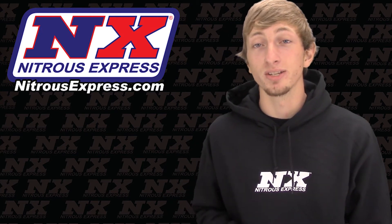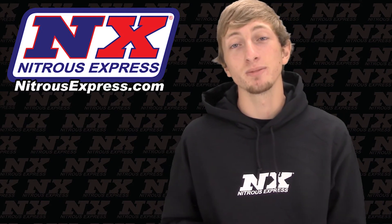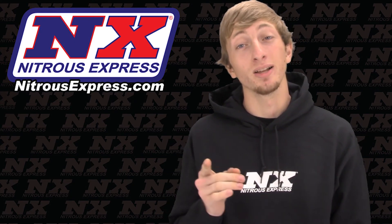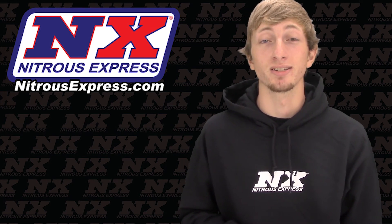For more information on this nitrous system, or if there's another application that you're looking to add nitrous to, you can contact us via Facebook, Twitter, Instagram, or just give us a call at 1-888-GO-FAST-1. Be sure to like and subscribe, and as always check out our other great products on NitrousExpress.com.